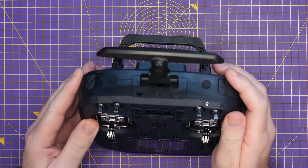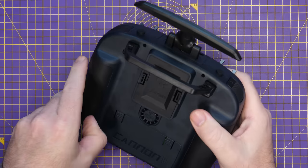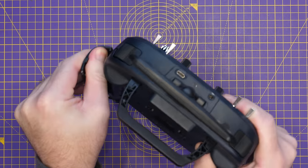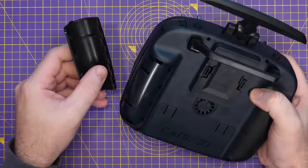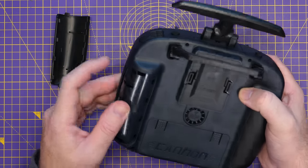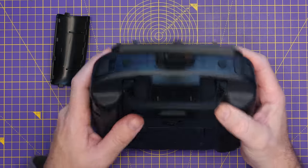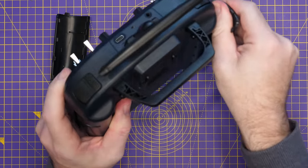Let's take a look inside the radio. The rubber grips lift up to reveal screws underneath. Opening it up, you've got two smaller silver screws at the top and two black ones lower down — that's all you need to open the radio. It really is as easy as that. Once open, there are cables that run from top to bottom, with two cables going to the ExpressLRS module at the back.